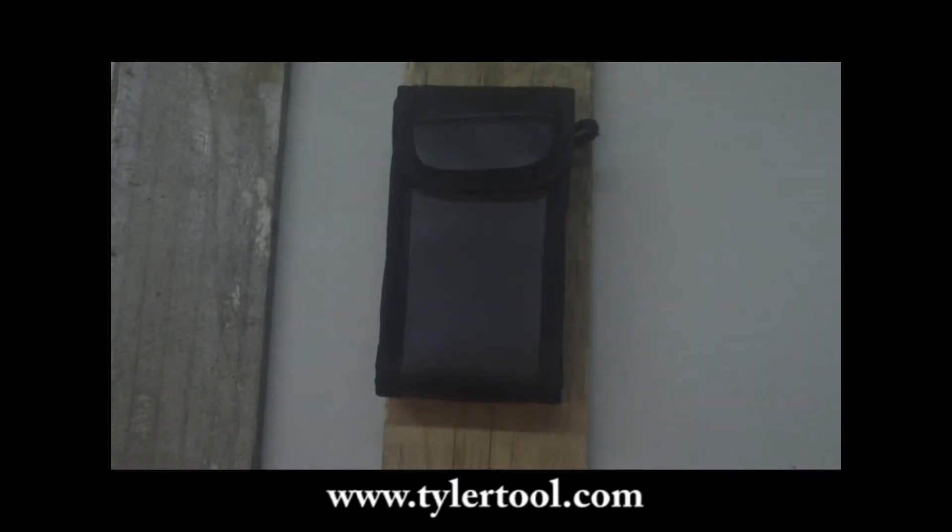We do carry other models of the moisture meter. Unfortunately the SD is the only one we have in stock right now. The others are on back order and will be available again as soon as we receive them. Just check with tylertool.com for more details.